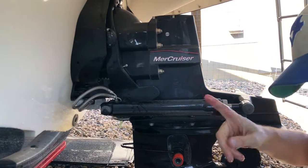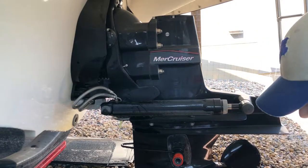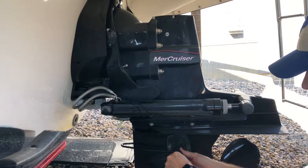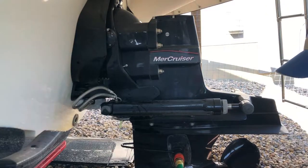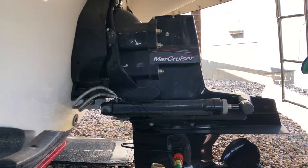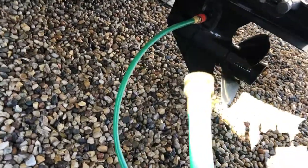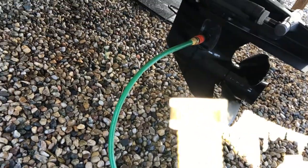Now we'll show you how to run the coolant through, covering all the areas where fresh water would flow. That way we make sure all those areas are protected with antifreeze. This end is going to go to our antifreeze jug, and I'll show you what I've put together to get this done.